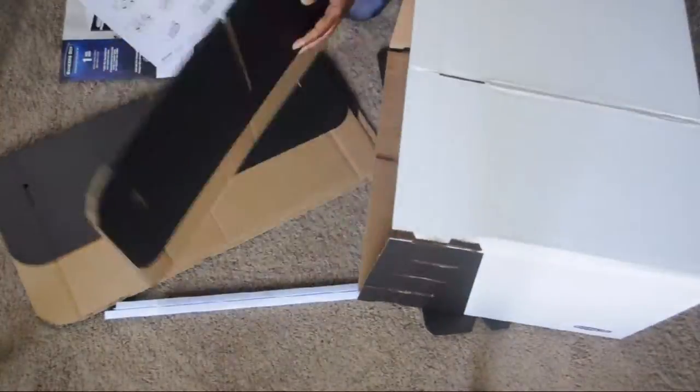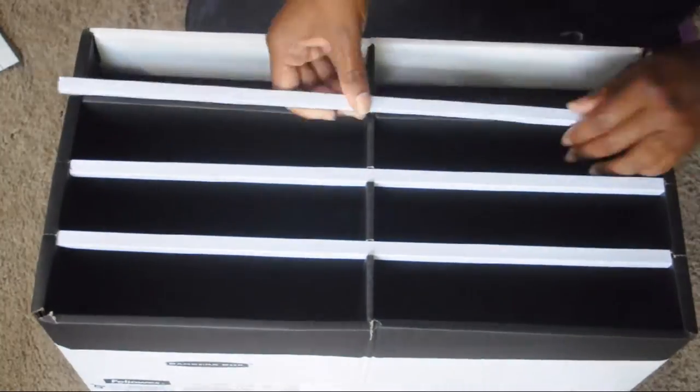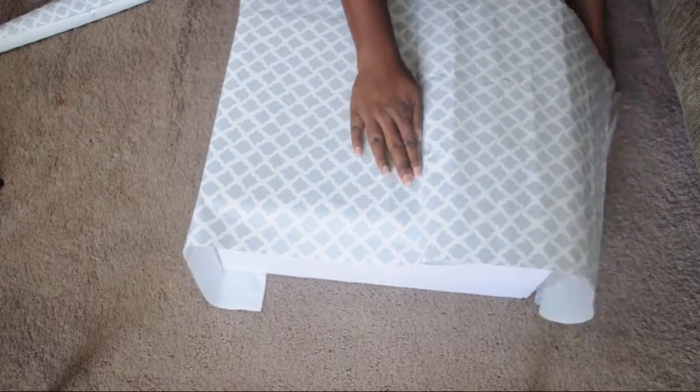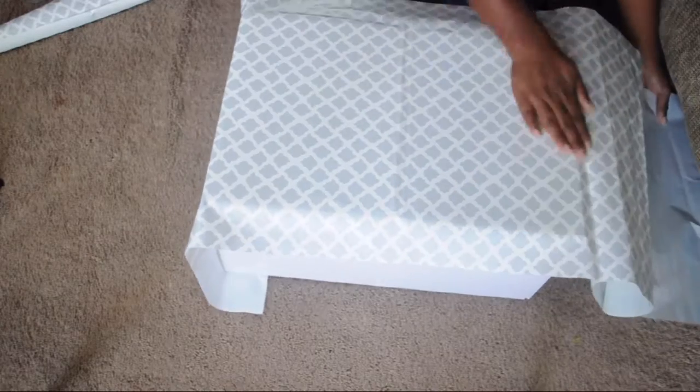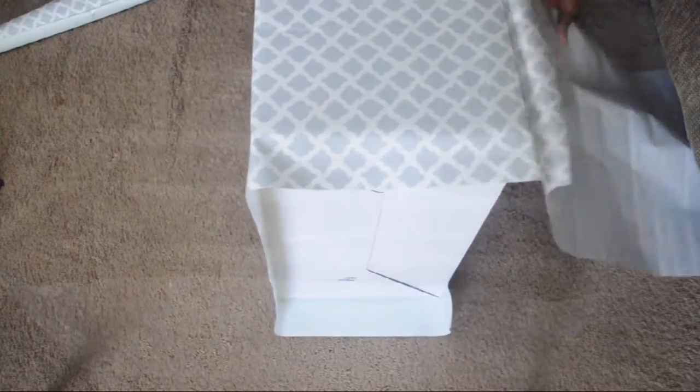I took it out of the box and put it together. Once I had the box all put together, I decided to add a decorative touch by adding some contact paper that I got at the Dollar Tree. I bought two rolls of that and had quite a bit left, so I ended up decorating the shelf with it also.